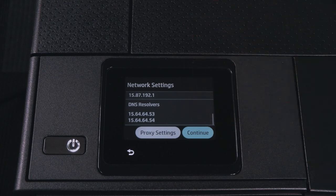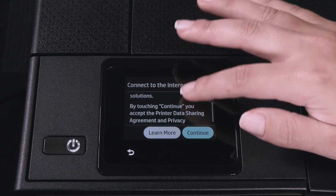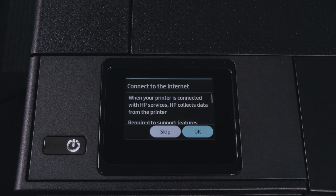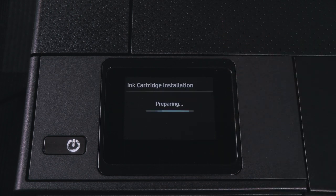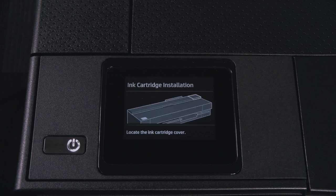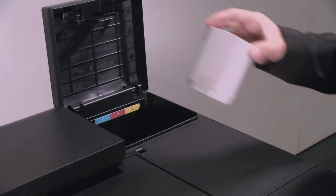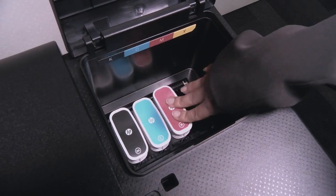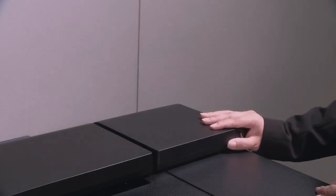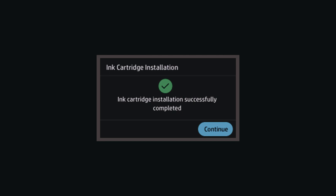The printer will connect to the Internet to check for required updates. Once connectivity setup finishes, the printer will automatically search for firmware upgrades if available. Ink System Setup: open the ink cartridge cover on the rear right-hand side of the printer and insert the new ink cartridge. Make sure you insert the ink cartridge into the slot that has the same colored letter as the cartridge you are installing. Close the ink cover. This takes approximately 7 minutes. Once the process is finished, the control panel will show a confirmation message that says ink cartridge installation successfully completed.